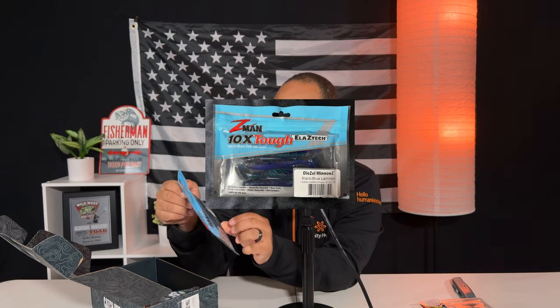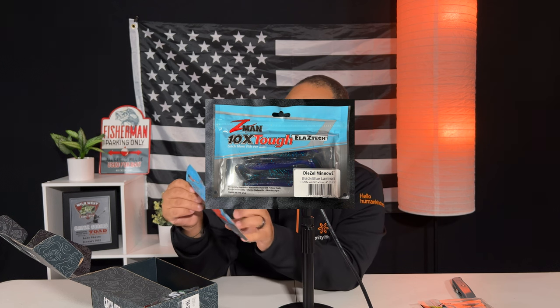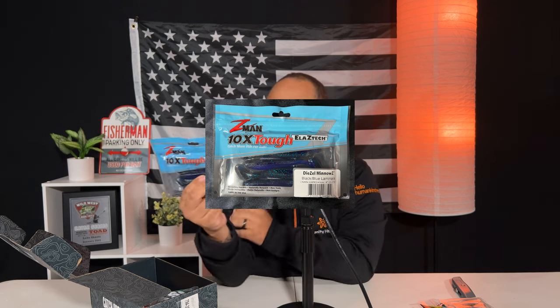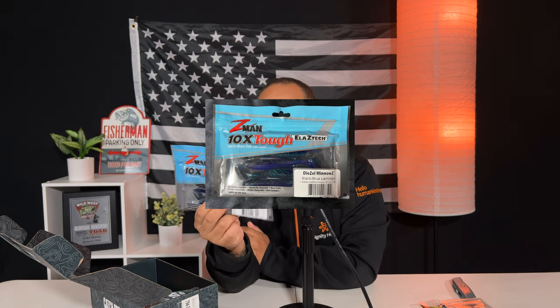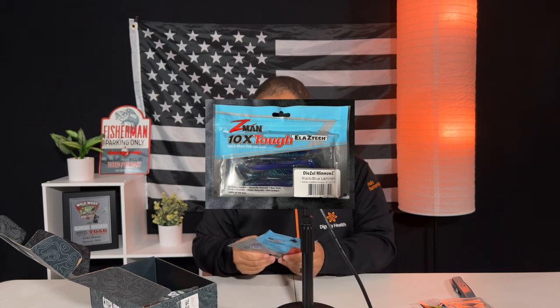The next thing in our box is Z-Man Elastec Diesel Minnows, black and blue laminate, four inches, pack of five. These look almost like a fluke style or paddle tail swimmer. They feel really really soft to the touch — Z-Man always puts out great stuff so I shouldn't have a problem with that.